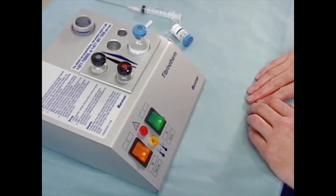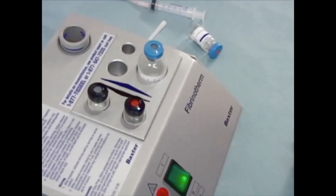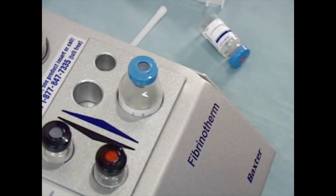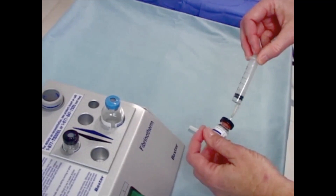Allow the vial contents to stir until the sealer protein is fully dissolved. While the sealer protein solution is mixing, go ahead and prepare the thrombin solution. Remember, to prevent premature product activation, do not use the syringe previously used with the sealer protein solution. Using the black-scaled syringe, withdraw all the calcium chloride solution.